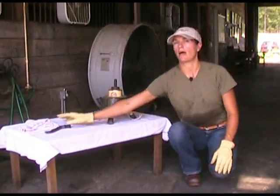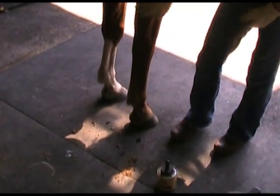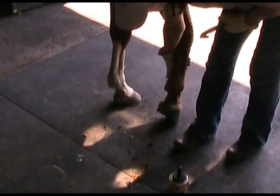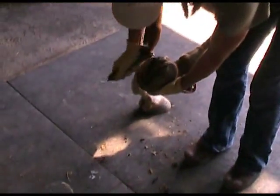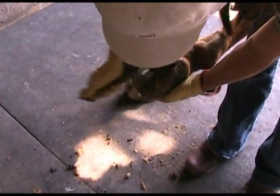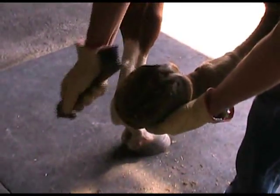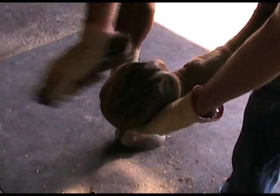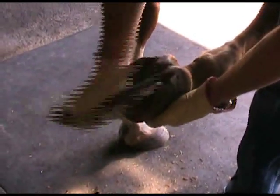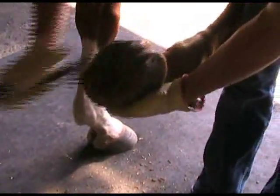So let me show you how I apply Venice turpentine to the horse's hoof. First, what you want to do is make sure you clean your horse's hoof and get it nice and clean — clean alongside the frog as well as along the wall of your horse's hoof, really making sure that the hoof is nice and clean.